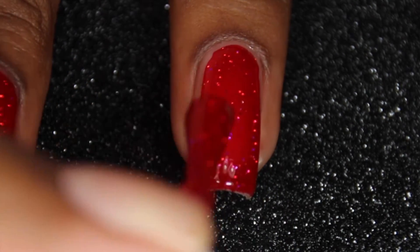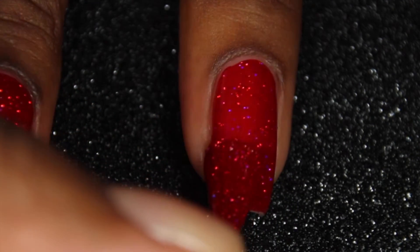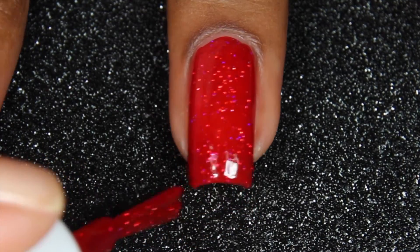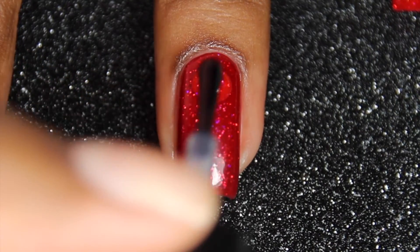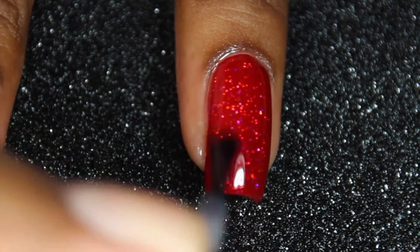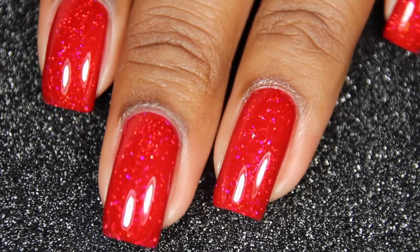I'm starting out by painting my nails with the red holographic polish. We're going to be adding a dry fast top coat. Let's take a moment for that holo — just look at it.